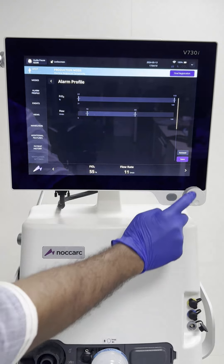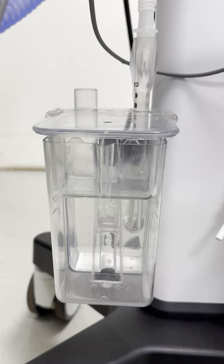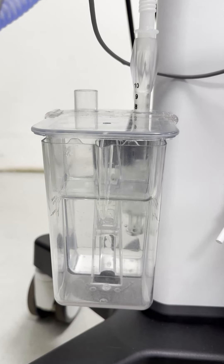Choose HFoT from the non-invasive options in the mode section of the main menu. Set the desired FiO2 from 21% to 100% and gradually increase the flow rate until you observe air bubbles rising from the pressure adjustment stick in the bubble generator.